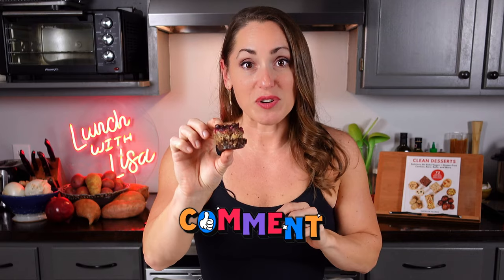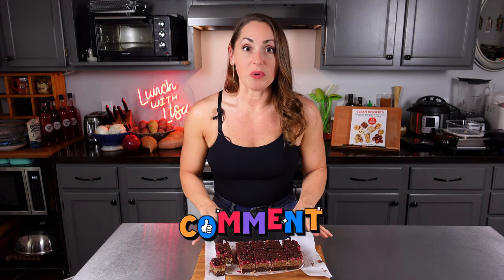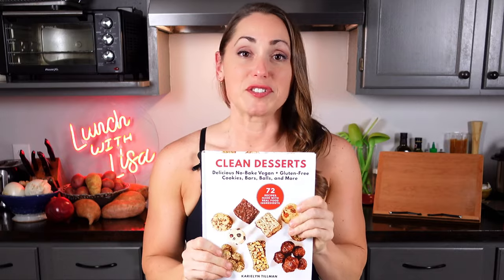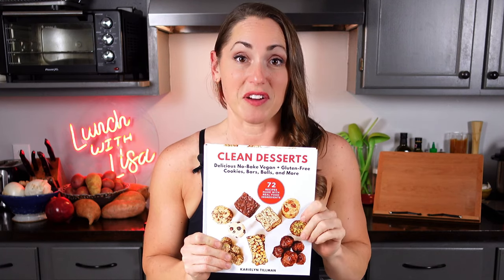Definitely try these out — let me know in the comments if you do. These would be so great on a tray for a holiday party; just remember to keep them cold right up until service so they don't melt. Every dessert I've made out of this book has been phenomenal, so I definitely recommend buying it — the link is down below.